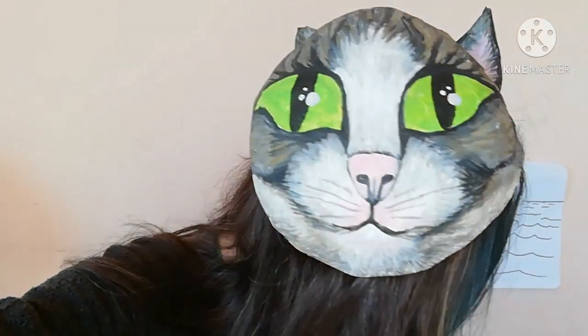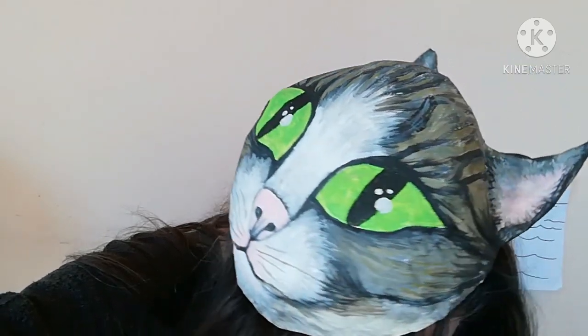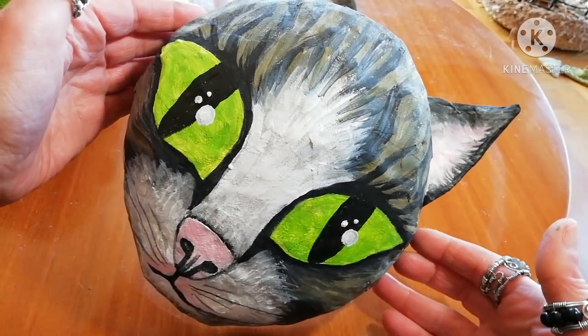Welcome to Babonga's channel. If you want to know how you can make a paper mache cat shaped beret hat like this, stay with me until the end of this video.